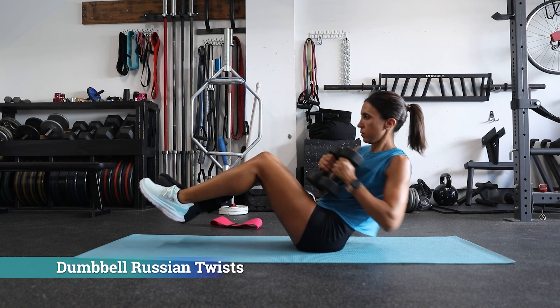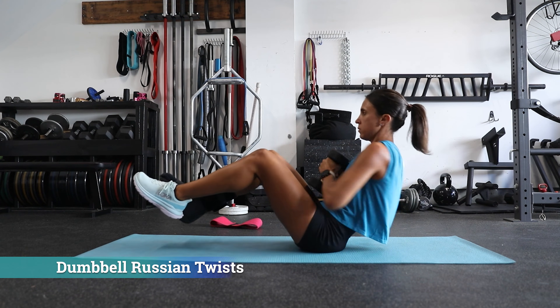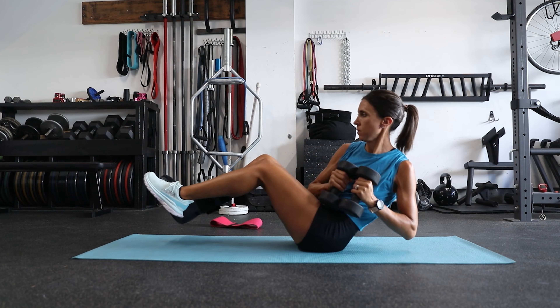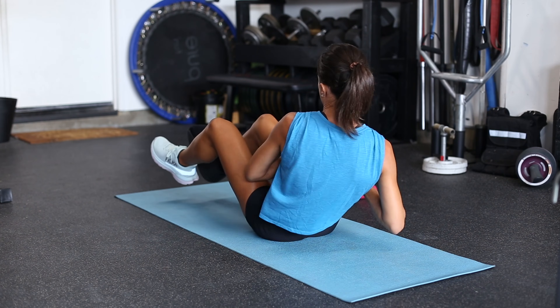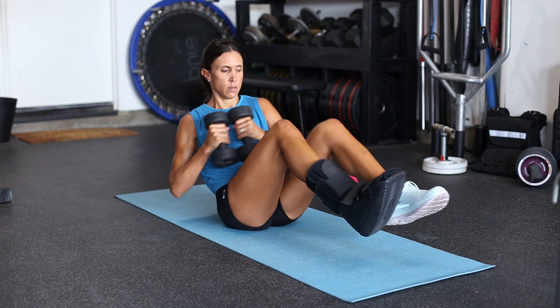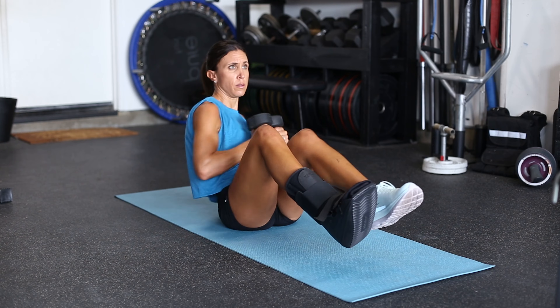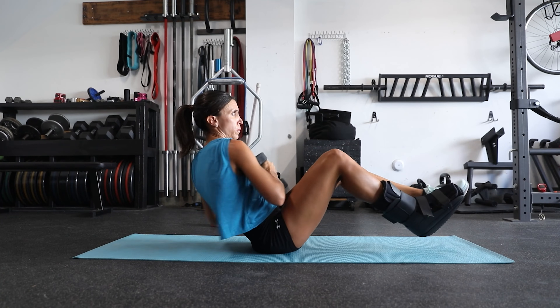Next we have dumbbell Russian twists — another great dynamic trunk control exercise. Focus on keeping the chest proud and the shoulders back as you rotate. If you use too heavy a weight, it can be tempting to make this more of a mini bicep curl exercise. Don't focus on the weight; instead focus on the contraction of the abdomen.